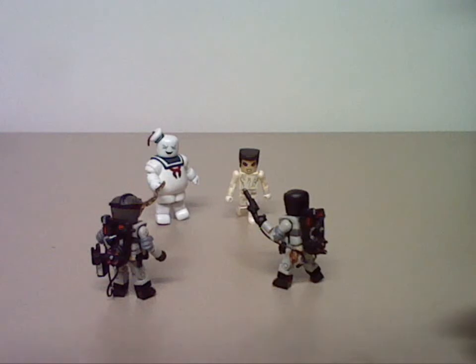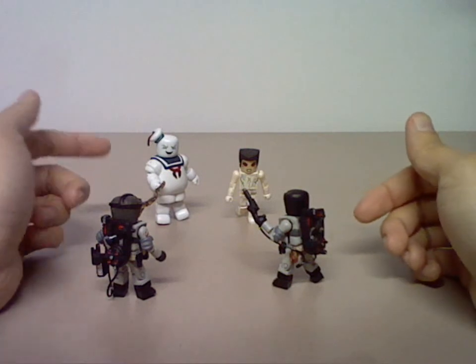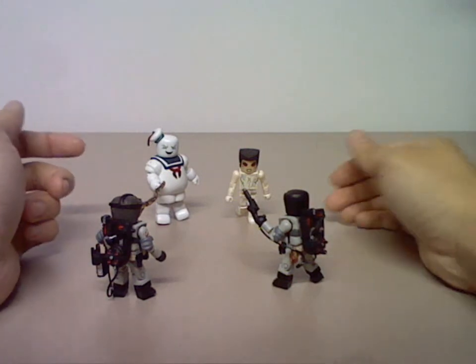This is a figure review for Diamond Select Ghostbusters Minimates. This is Box Set Series 2, which features Ray Stantz, Winston Zeddemore, Stay Puft, and Gozer.